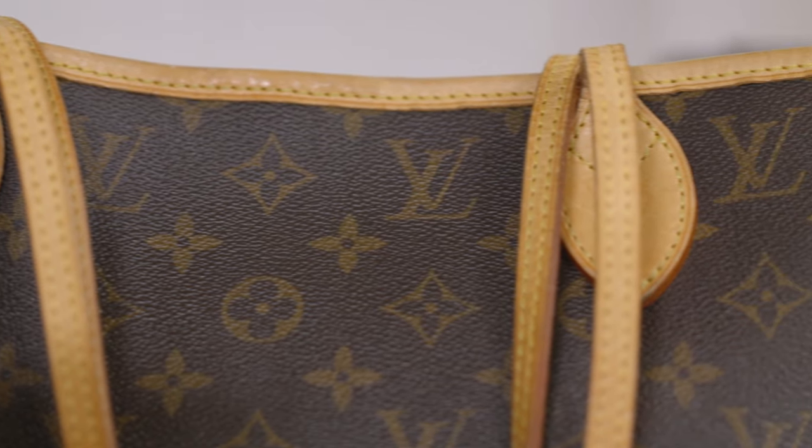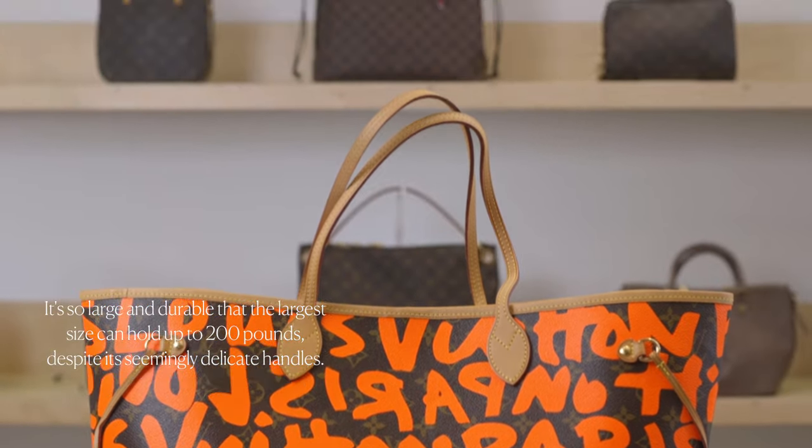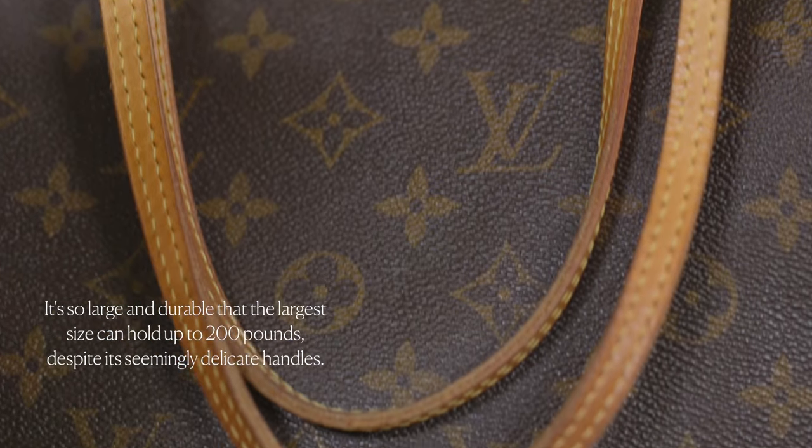LV's most famous workhorse of a bag actually hasn't been around for that long. It was introduced in 2007 and designed to be a large tote style to carry around all of the essentials. It's so durable that its largest size can hold up to 200 pounds, despite its seemingly delicate handles.